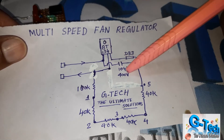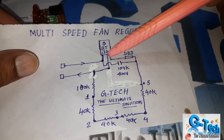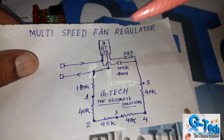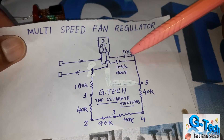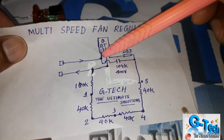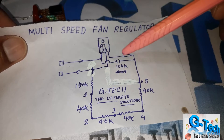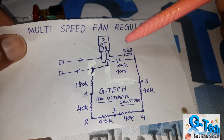Here I am using a 104K ceramic capacitor and this is the gate. This is the drain, this is the source, and this is the gate of this triac. I am using this DB3 to operate the gate. This is the output, this is the drain, and this is the source and gate of this transistor.